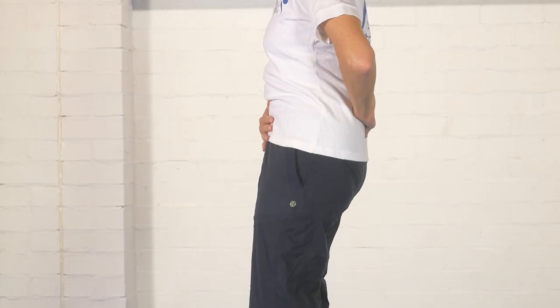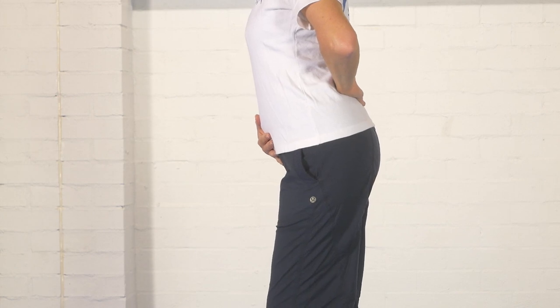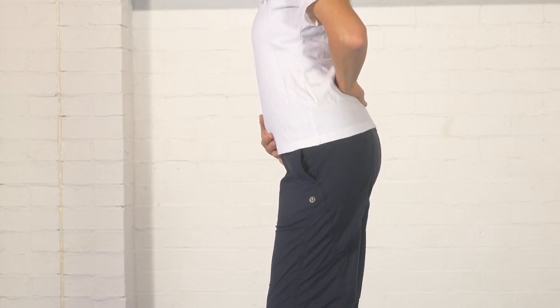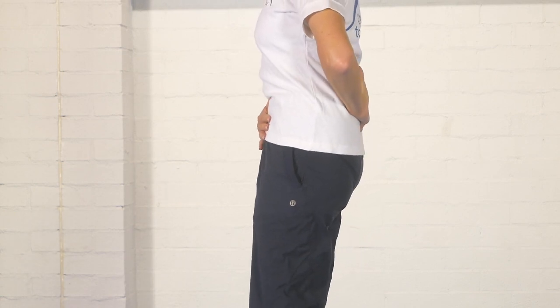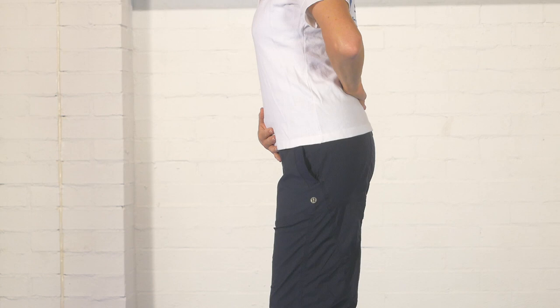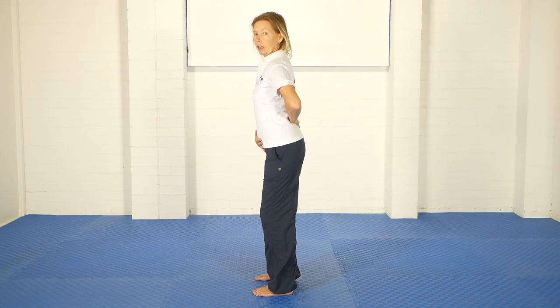The opposite movement we call the untuck. You can imagine you're trying to stick your bottom out behind you, and in the untucked position you'll feel the curve in the lower back is increased. Let me demonstrate it one more time: tuck — tuck the tail under and your lower back is flattened to some extent. Untuck — stick the bottom out and the curve in your lower back is increased, and the hand positions here you'll feel that happening. So that's the tuck and the untuck.